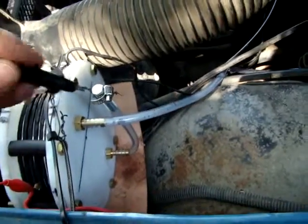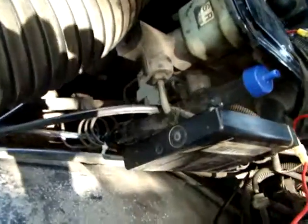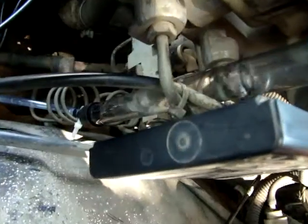The output tube is going to the bubbler, which is producing a pretty good output there, as you can see. That's pretty good.